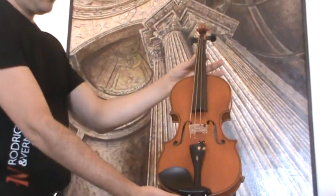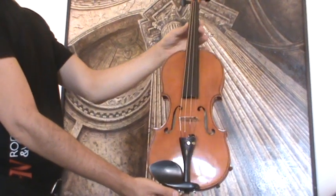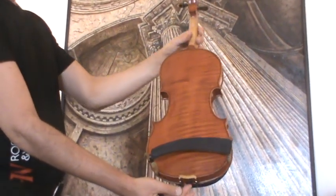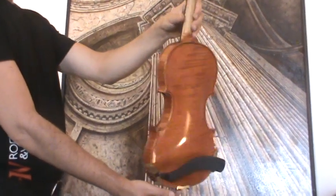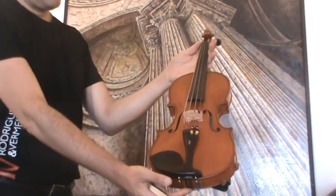Interesting German master violin by Dieter Hopf dated 1953. The violin shows a nicely flamed one-piece maple back, ribs and neck from the same wood, and a medium to fine grain spruce front.